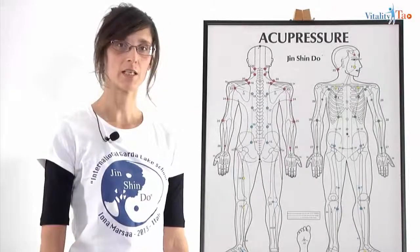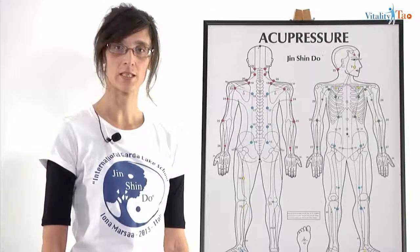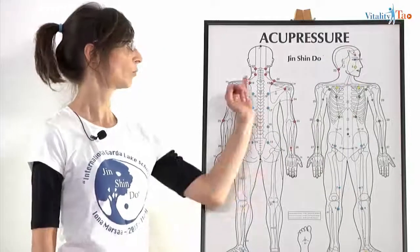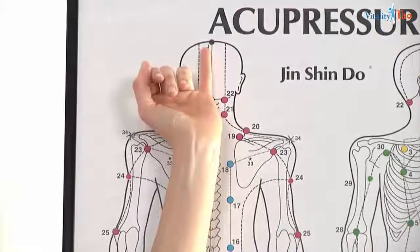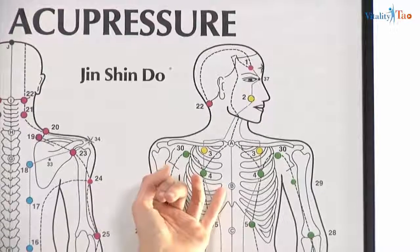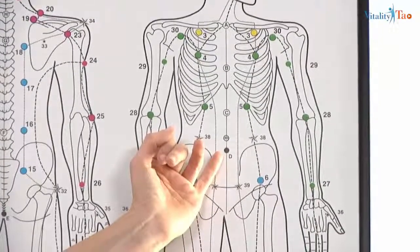Now we can see that some points are connected to the final balance — they are called the final balance points, which is the routine we use after we release the tension on the neck and on the shoulder. In particular, we are going to see the point E at the occipit base, the J point on the top of the head, the third eye, the B point on the center of the chest, the A point at the base of the sternum, and the D point under the belly button. Now we are going to see all these points in detail.